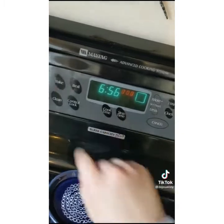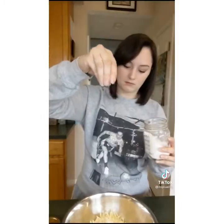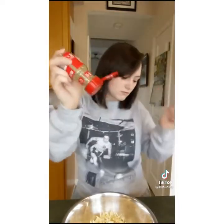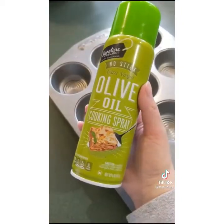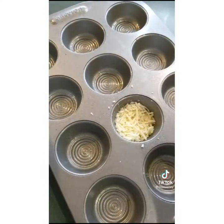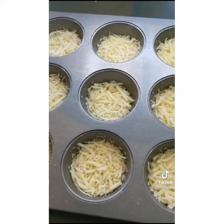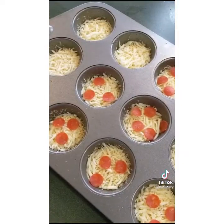You will never buy another pizza again because of this recipe, and they're keto friendly. First, preheat your oven to 350. Combine one bag of mozzarella and one bag of parmesan cheese, then add salt, pepper, onion powder, garlic powder, and a lot of oregano — mix it all up. Spray down a muffin tin with olive oil cooking spray, fill about one fourth of each cup with your cheese mixture, add your toppings — I'm using turkey pepperoni — and pop it in the oven for around 10 minutes depending on your muffin tin size.